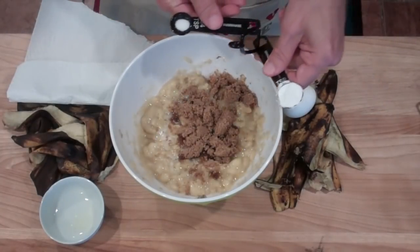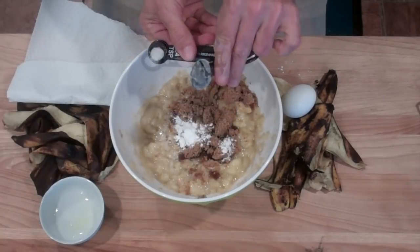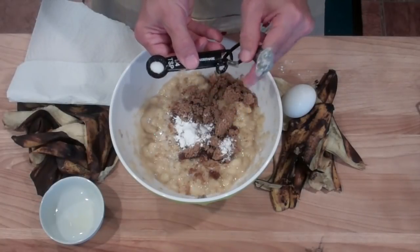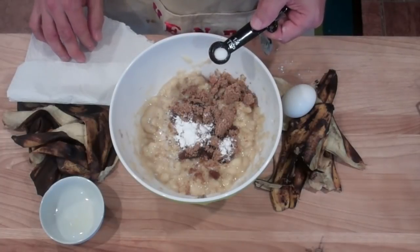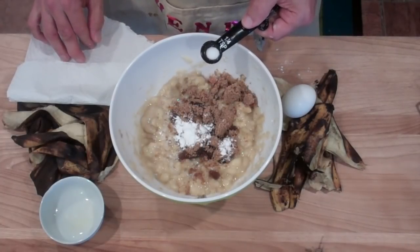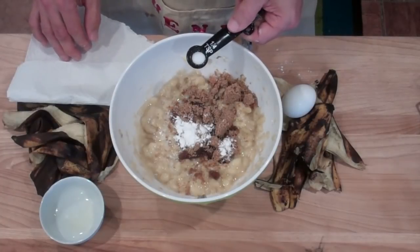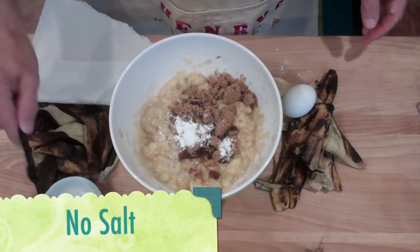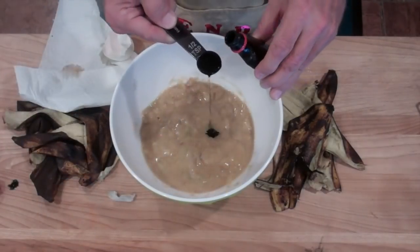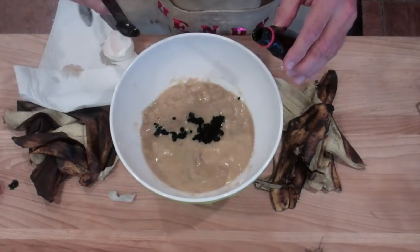One teaspoon baking powder. The recipe I'm using actually calls for one quarter of a teaspoon of salt, but I've been dividing these by half, so a quarter minus a half would be a negative one quarter — or in other words, just put no salt. Two halves of a teaspoon vanilla extract.